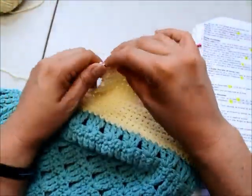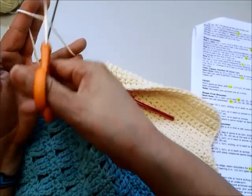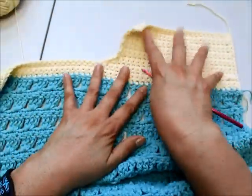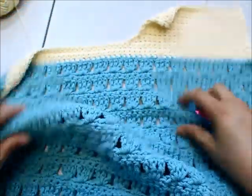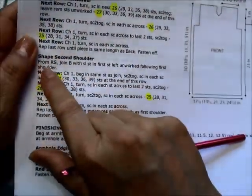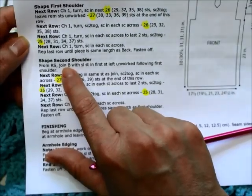I've finished all my rows. I cut the yarn a little longer so I can sew that tail in. I turn the piece over so the right side is facing, and here is where our work starts. Now I'll get the almond colored yarn ready to work the second shoulder section. Here's the first shoulder we just completed, and now with the right side facing we're going to join the yarn for the second shoulder.